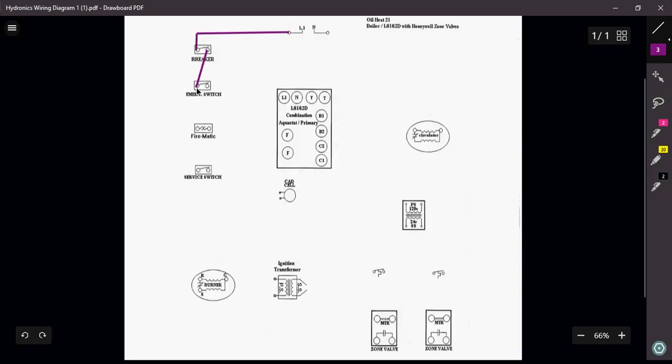Out of the breaker we come into our emergency switch at the top of the stairs, then to a firematic valve or firematic switch. Not every home or business will have a firematic safety switch in series, but if you do, it's usually mounted right above where the boiler is to shut off electricity in the event of a fire — hence 'firematic.' Out of the firematic switch we come to the service switch at the boiler, which the mechanic will use to service and maintain the boiler.